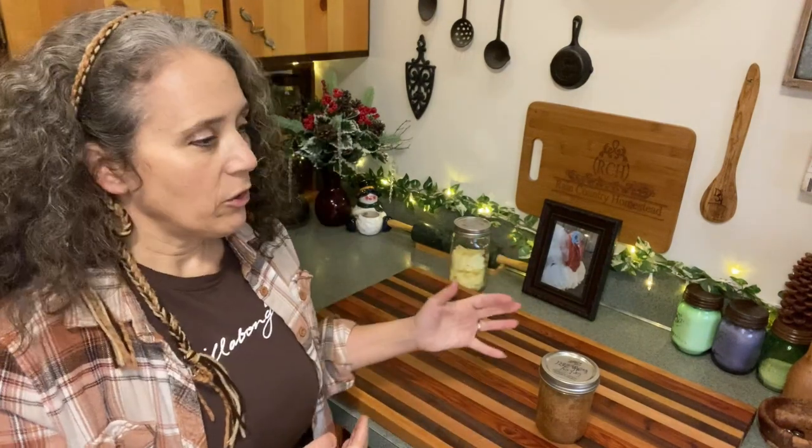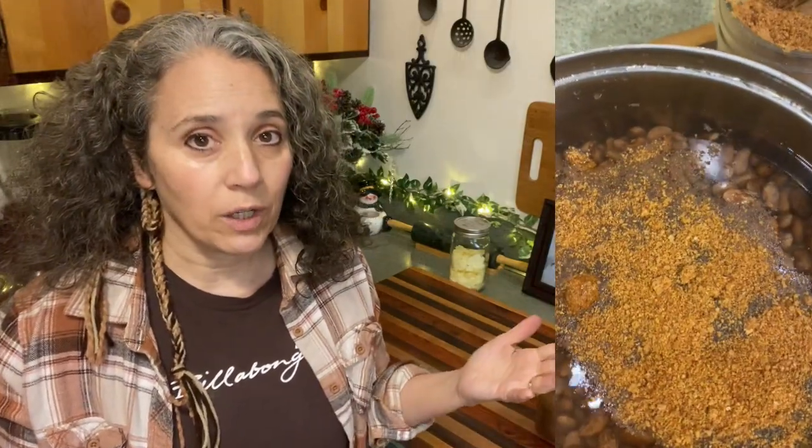Then it dawned on me last year — why don't I just dehydrate it? It's going to take up a lot less space, and I'm more apt to use it. My other issue with the frozen broth was remembering to pull it out in time to use it, and that was frustrating when I'd think about it way too late. With it dehydrated, it's ready to use right away. You just add it to some kind of liquid to rehydrate it, and I love that I can make it stronger by adding less water, so I end up with a really strong broth.